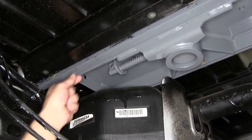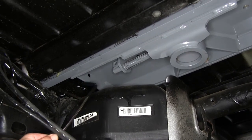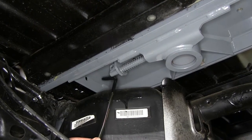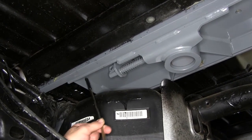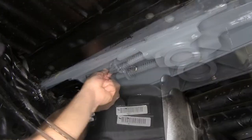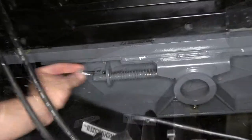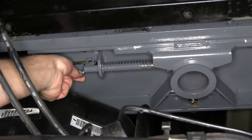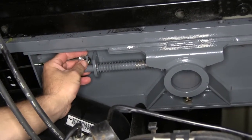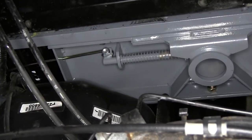Next we'll install the hitch band handle. The tab will face up and the handle will go on the cab side of the pin. Take the handle, feed it through the hole in the center section out towards the wheel well, line up the handle with the pin, then take the bolt going through the handle and then through the pin. Install the lock nut, run it down finger tight, then tighten it down.